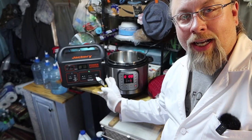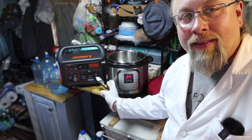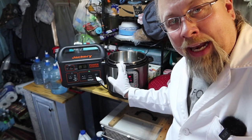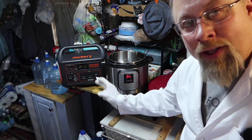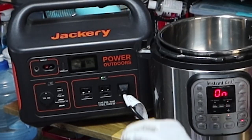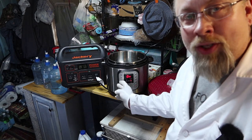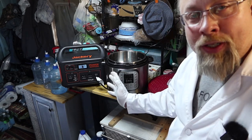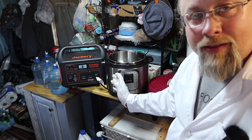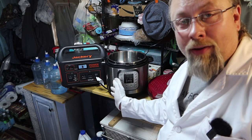Next question: how about an Instant Pot? This is a six-quart model with a 1000-watt heater. Let's see how much power it pulls — it's only pulling 800 watts. The element usually only takes 10 to 15 minutes to heat up and create pressure, and after pressurizing, it only kicks on every couple of minutes. So you can literally make a two or three hour roast in your Instant Pot without any problem whatsoever on the Jackery Explorer 1000.